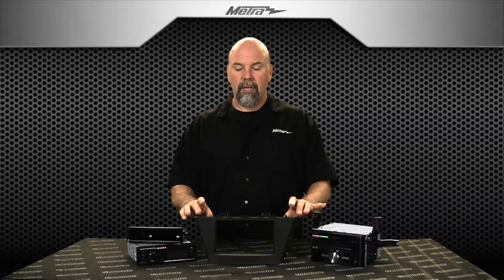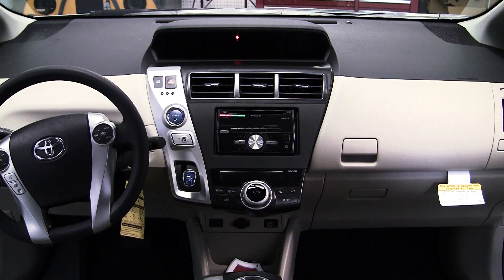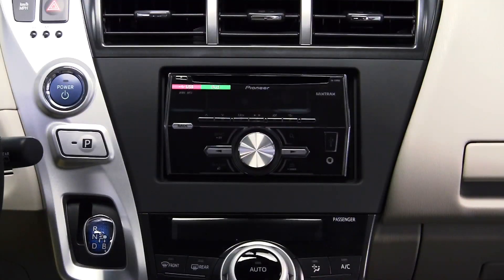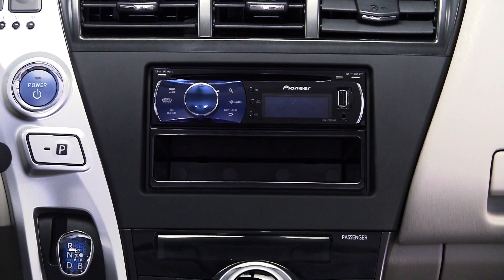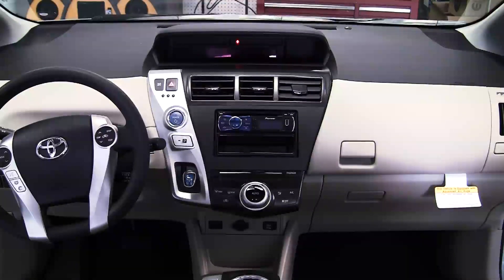Both come with this nice clip-in housing here you see in front of us. This is a scratch-resistant painted matte black to match the factory finish. Both include also this set of brackets. The brackets mount to the double din radio or the single din radio in pocket, mount into the sub dash, and this nice trim panel snaps in over top of it.